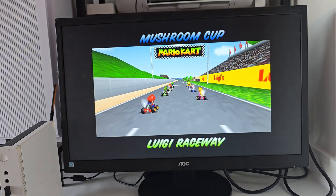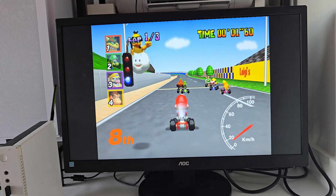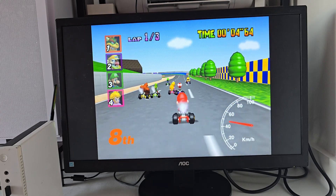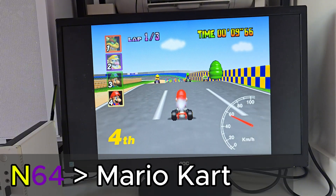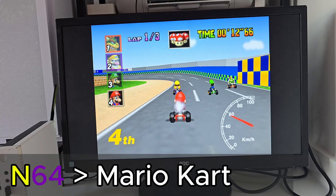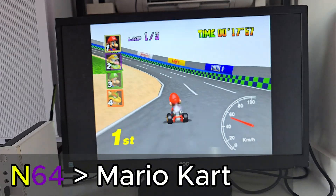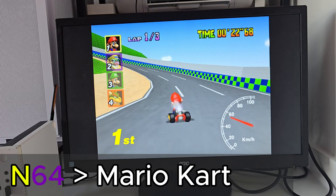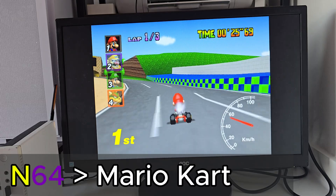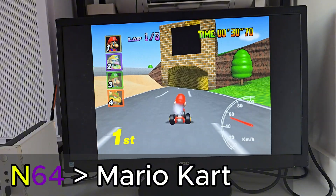Now it's the perfect time to test some games and see how Batocera version 42 performs. We'll start with Mario Kart on N64 — everything left as default — and it runs perfectly smooth.